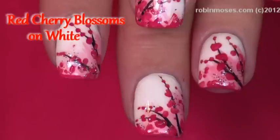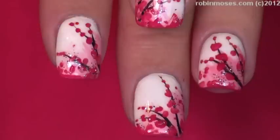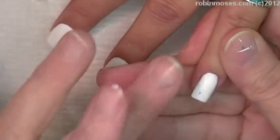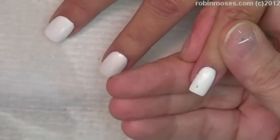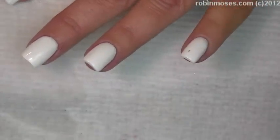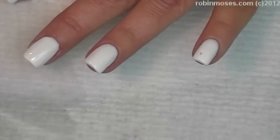Hey, this is Robin Moses and I have a madhouse — I just totally took a chunk out of that nail. I went in with Dazzle Dry White and just painted it, that's why it didn't dry in six minutes. It hasn't been six minutes. I'm going crazy. There's a whole bunch of stuff I have to get done and I have to do this nail design in 14 minutes.